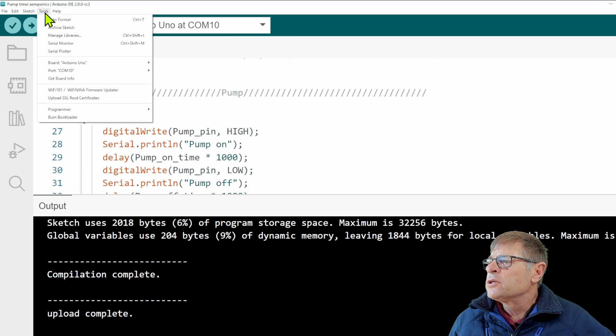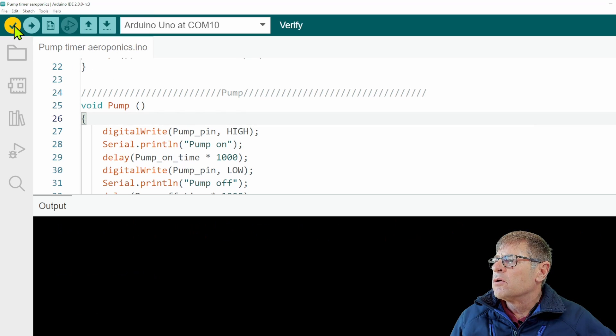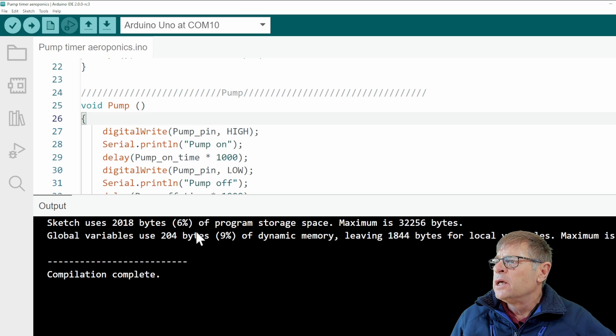Make sure you've got the correct COM port — my Arduino Uno is on COM port 10. Also make sure it's the correct board, Arduino Uno and not a Mega or something else. If that is correct, we can compile and you can see it compiles correctly, then we upload it to the board. But let's first build our circuit.